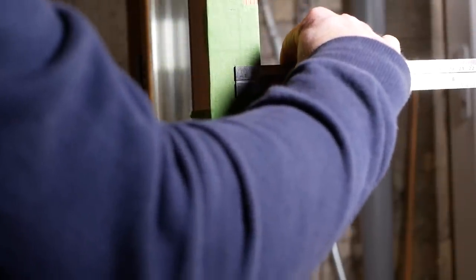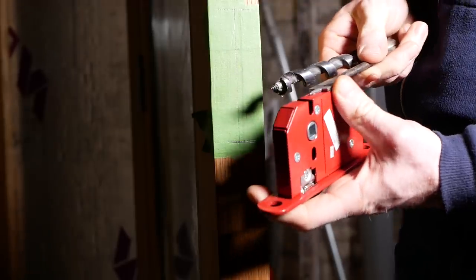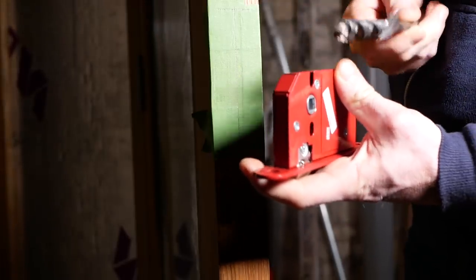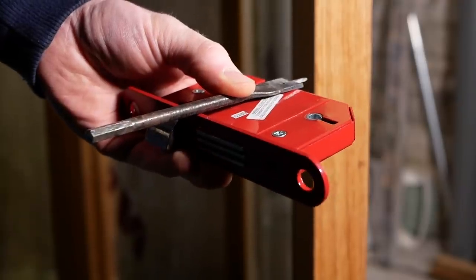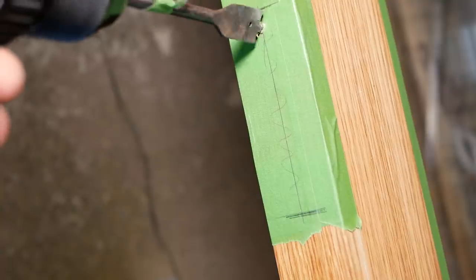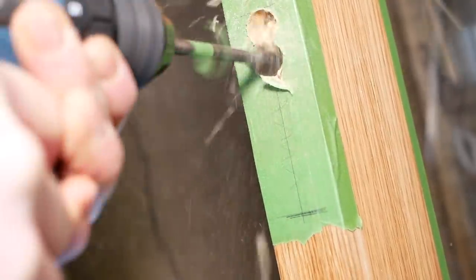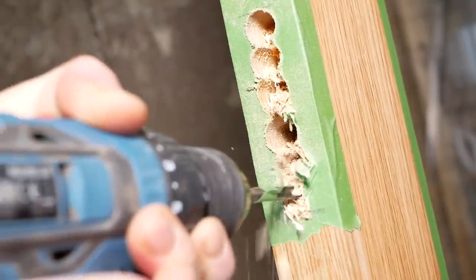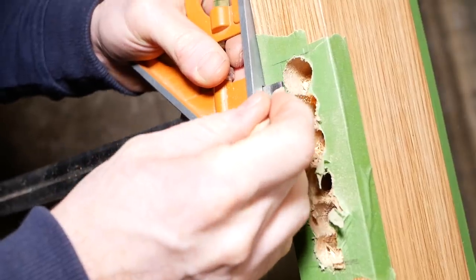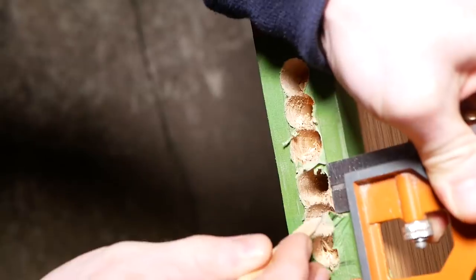I worked out the center point of the door and marked that as a central line all the way down. I then took a drill bit — I think it was 16 or 18 millimeters — that was going to be able to house the case width, and did a series of holes down that center line to drill out our mortise. Then I just neatened a line all the way down so we'd have something to chisel to, to square it all off.